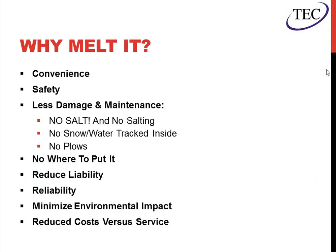Why melt the snow versus having it removed normally? First and foremost is convenience — not having to have another company come every time it snows. Safety. Less damage and maintenance. No salt is a big thing; salt can deteriorate concrete and cause cracking into buildings. You don't have to have someone go out and salt the sidewalks or stairs, and there's no damage to landscaping or the parking lot from plows. Another big item is there's nowhere to put the snow, especially in tight areas or cul-de-sac type parking lots — it just piles up over time.